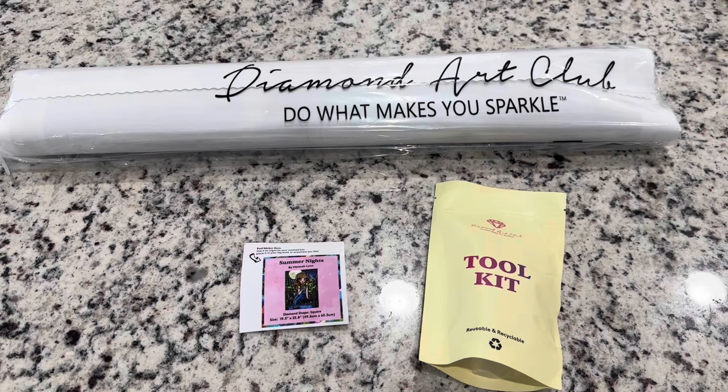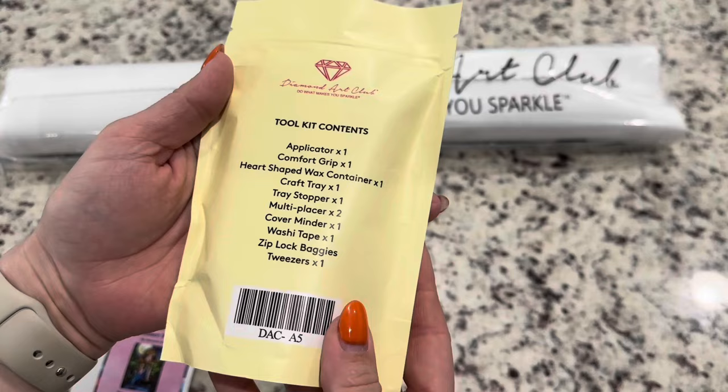Inside the box you'll get your canvas and a small sticker that has the picture and information on it. You can put this on your box or logbook, and then we've got our toolkit.